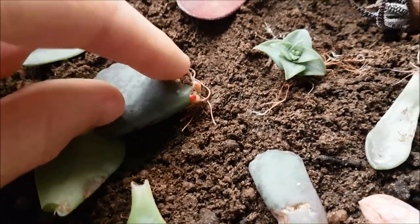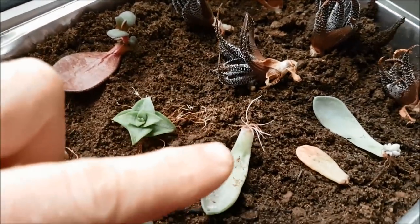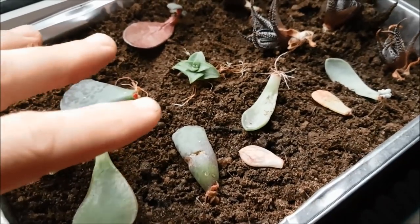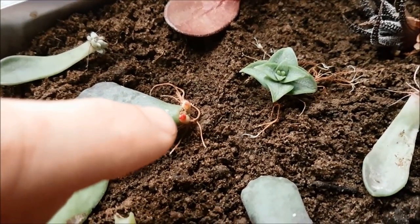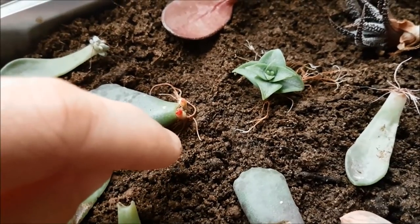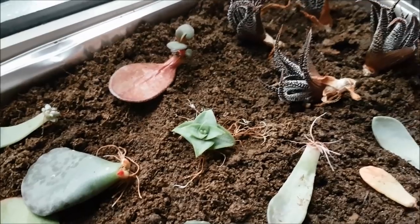This one has got tons of roots, this one has got tons of roots, so now I've just moved them into a seed compost which is very low in fertility. I start them off in here and then once they're properly rooted and this one is starting to form leaves, once those roots have gone properly in and it's got some proper leaves, I'll then dig it up as a little plant and pot it on.